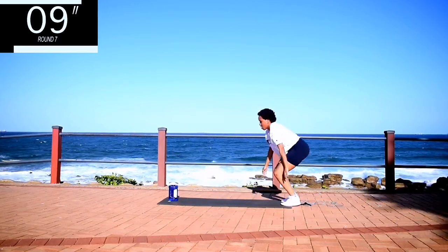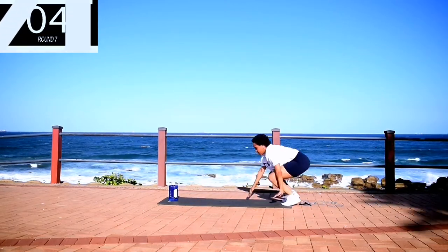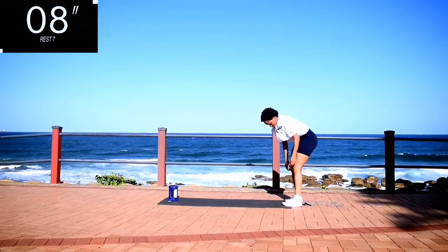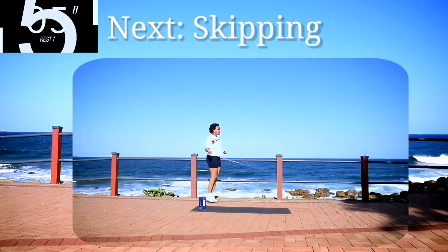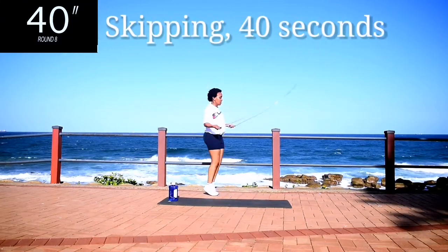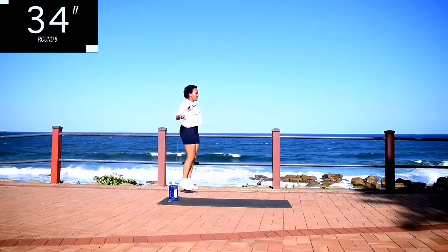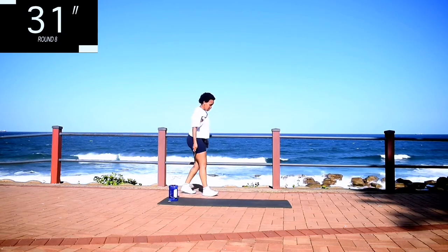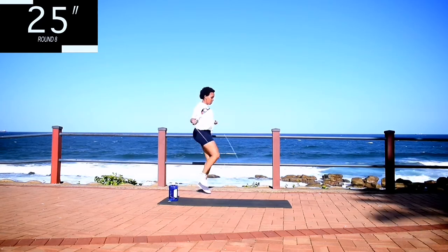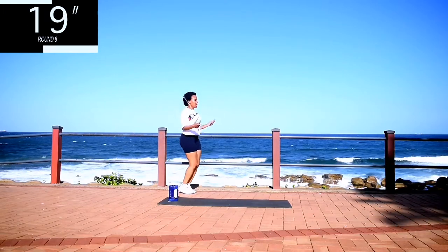10 seconds to go. Good, take a 10 second rest. Up next, we're going back to skipping. Get your skipping ropes. Skip for 40 seconds. Remember to stop and have some water as and when you need to, but you should be able to do the whole workout without stopping, and have water at the end.